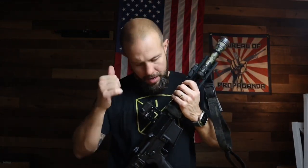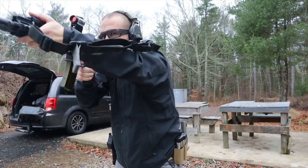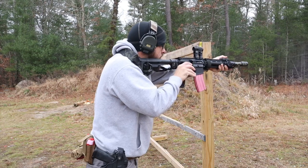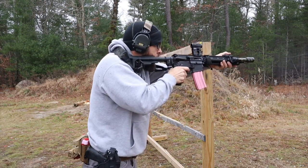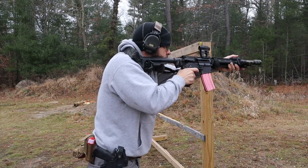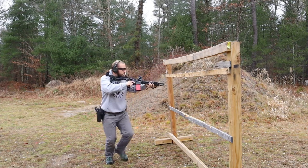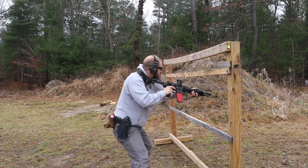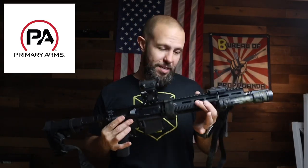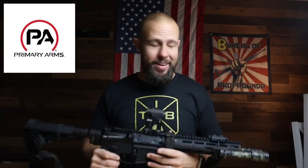A couple hundred rounds so far, so good. Very soon I'm going to throw that Law Tactical ARIC BCG in there and see how it runs. I want to hear from you — what do you like, what don't you like, what would you have done differently? Keep it positive. Before you go, I need to thank Primary Arms, who hooked me up with the Geissele receiver set, the Geissele rail, and almost all of the Forward Controls accessories on here — very nice of them.